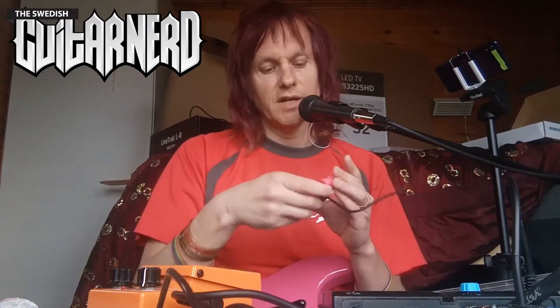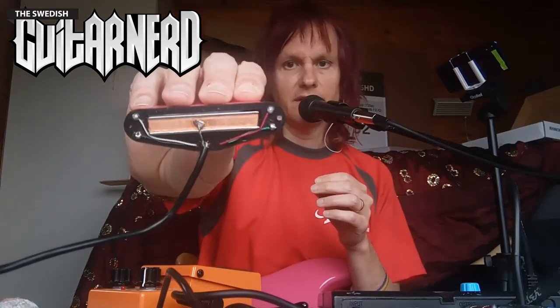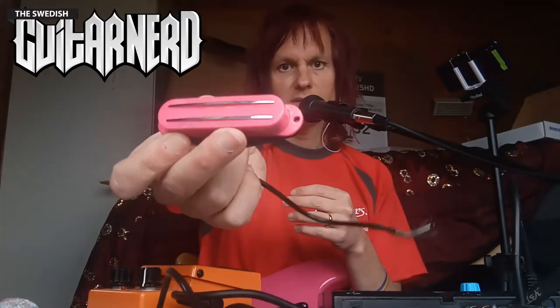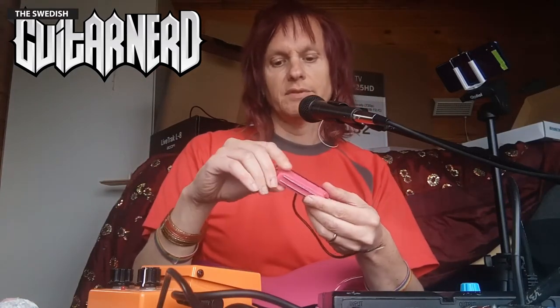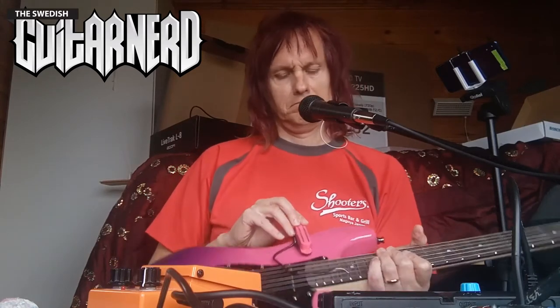The idea here is to have a humbucker that basically blocks out electronic interference in the room more than a single coil would — though it will still pick up some stuff. Simple construction: two metal blades connected to a magnet, then windings of some material. You can find these on eBay; I'm sure if I put a link up the product will be gone in a month since sellers change their names all the time. Search for 'dual rail humbucker single coil pickup.' This one was advertised as red but it's actually pink — which matches the guitar quite well.